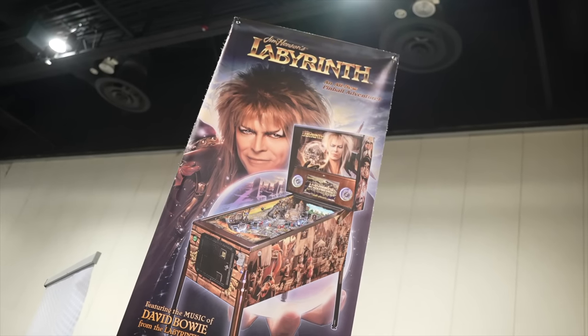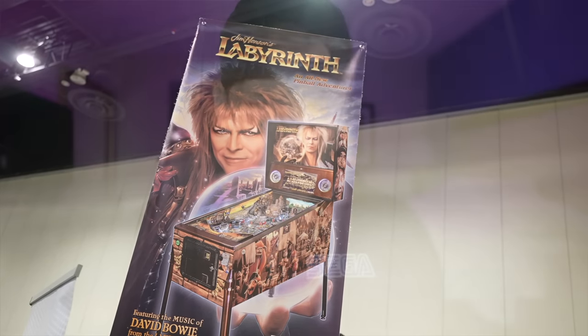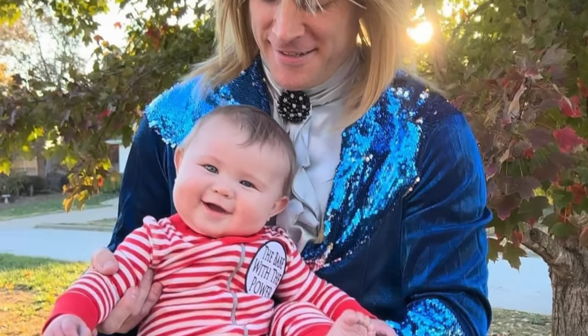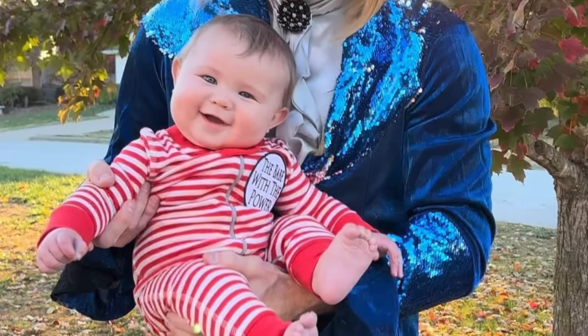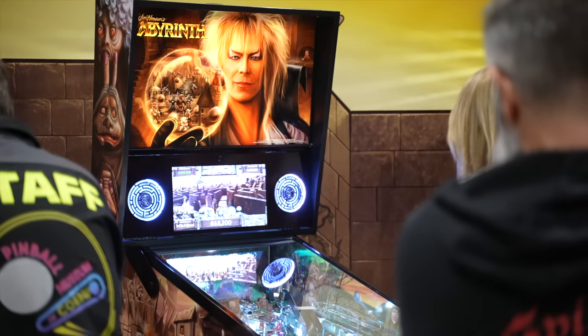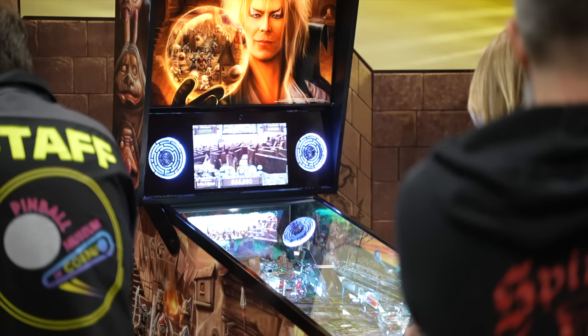I had to stop and take a little breather from flipping at Pinball Expo and came back to my hotel room — even made my bed, you're welcome. I have to share my first initial impressions of the Labyrinth pinball table. I'm a huge Labyrinth fan, huge David Bowie fan. I named my kid after the man. Last Halloween, my wife, the baby, and I all dressed up: she was Sarah from the ballroom scene, I was Jareth, and baby was Babe with the Power.